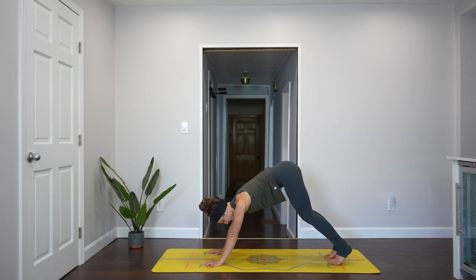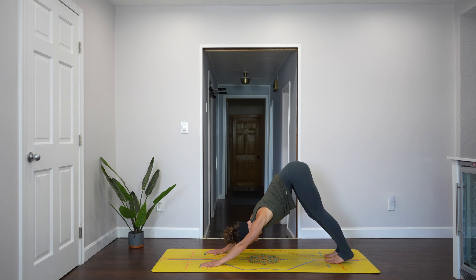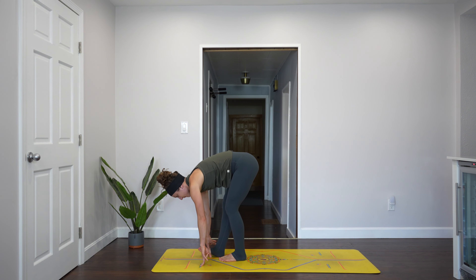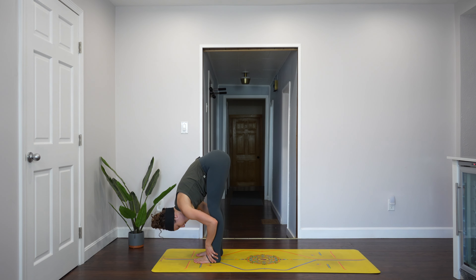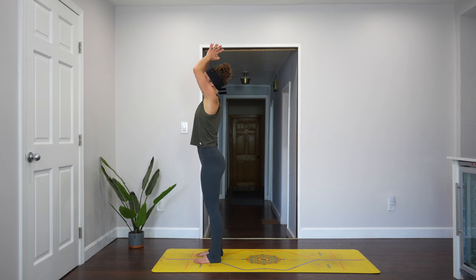Tuck your toes and lift your hips for downward facing dog. Let your head hang heavy. Take some movement in your legs. Press down into the palms of the hands and the insides of the knuckles. Find stillness in down dog and take eight steps to bring your feet to your hands at the front of the mat. When you get there, halfway lift and lengthen out that beautiful spine. Exhale, fold forward. Inhale, stand — reach your arms to the sky. Exhale, hands to your heart center, arms down by your sides.